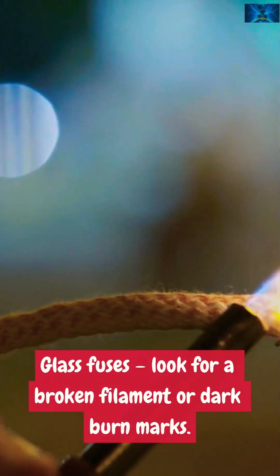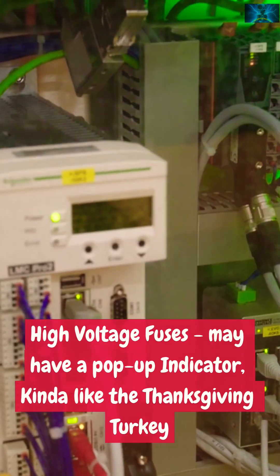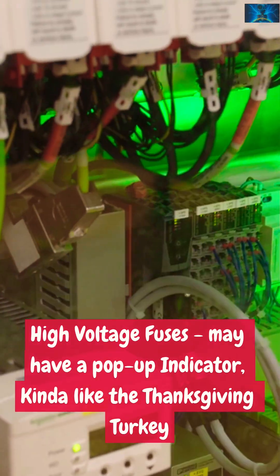Spotting a bad fuse — visual check. Glass fuses: look for a broken filament or dark burn marks. Ceramic fuses: often look fine, but still may be blown. High voltage fuses may have a pop-up indicator — kind of like the Thanksgiving turkey tester.